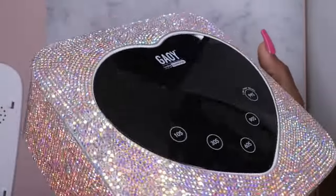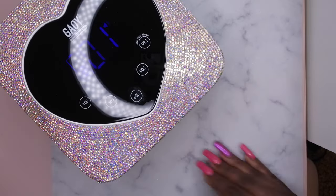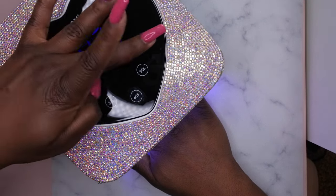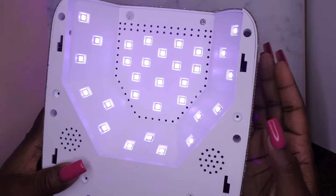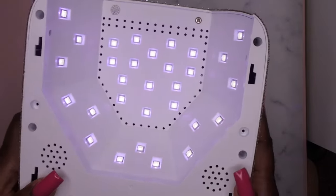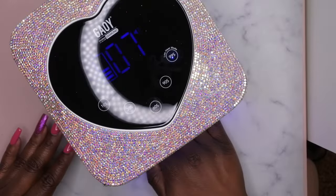So cute! You put your hand in, it turns on; put your hand out, it turns off. When you click the 99 seconds, the light gets a little bit dimmer so it's not as strong. I'll show you what that looks like underneath — when I click 66 seconds that's how bright it is, and then when I click the 99 seconds you can see it kind of turns down a bit, so it's not as hot.